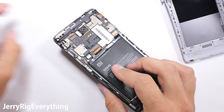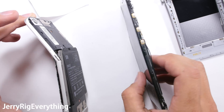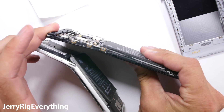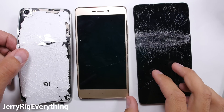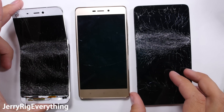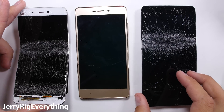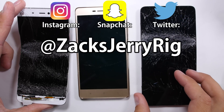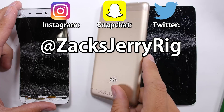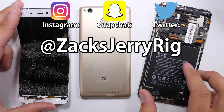Instead, I have three expensive paperweights shedding glass shards all over my desk. So what do you think? Should I keep testing the next series of Xiaomi phones like the Mi 6 and the Redmi Note 4, or should we play by the three strikes you're out rule and give Xiaomi a break from the carnage? Let me know in the comments below. My Snapchat followers saw the outcome before the YouTube video was posted, and other behind-the-scenes content can be found on my Twitter and Instagram. Thanks a ton for watching — hope to see you around.